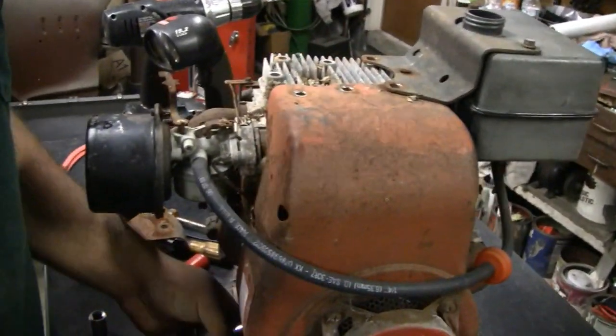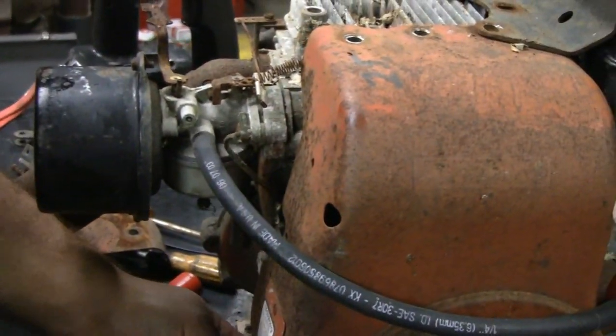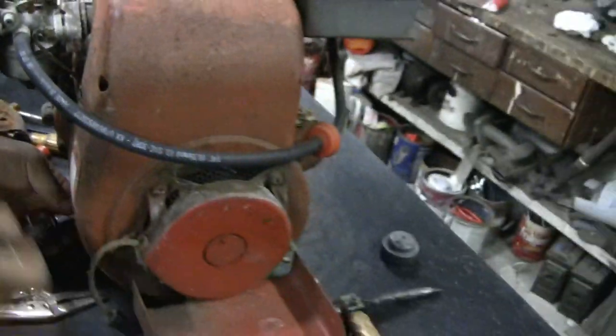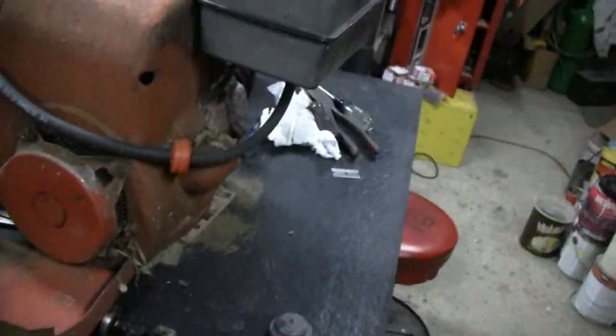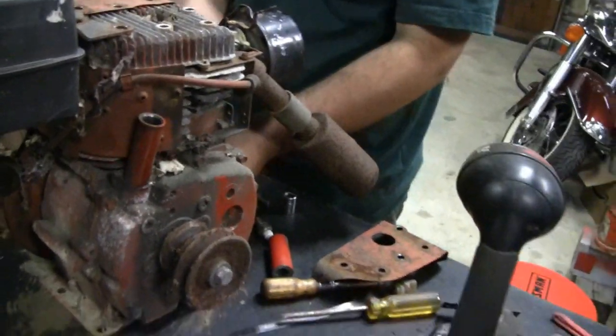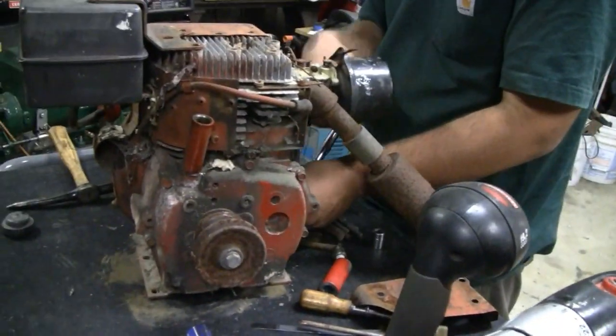Alright, they might want to get it running. So we'll blast the carburetor — I have a kit sitting over there. The gas tank is classic and looks good in there. We'll watch Mike tear this down. He likes tearing stuff apart.